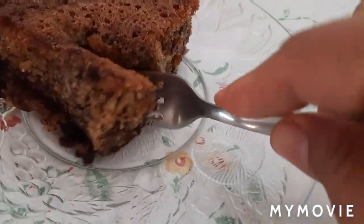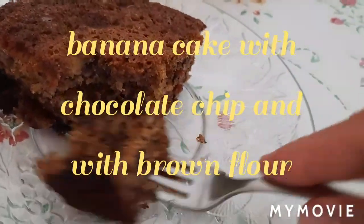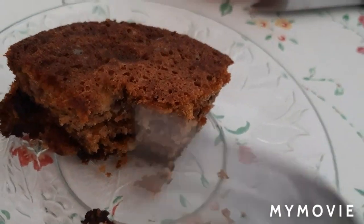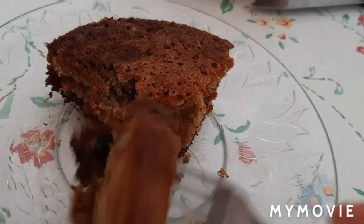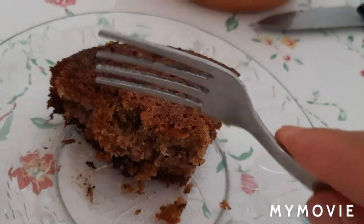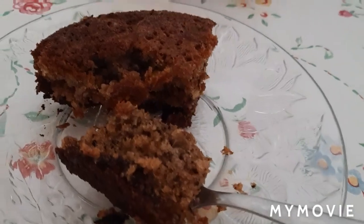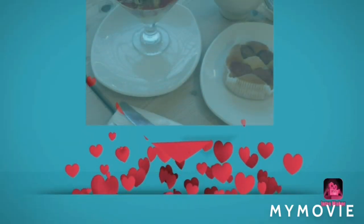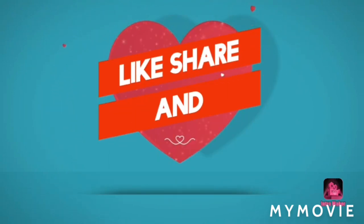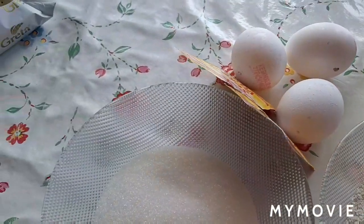Hello everyone, welcome back to my channel. Hey guys, today's video, gagawa tayo ng banana cake.